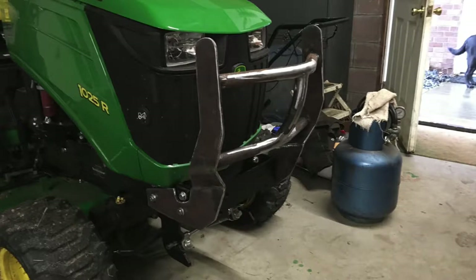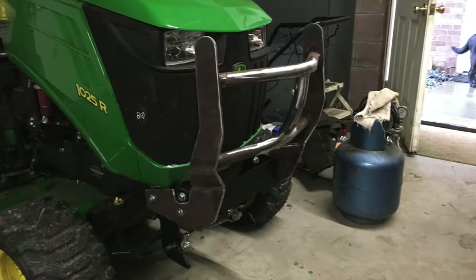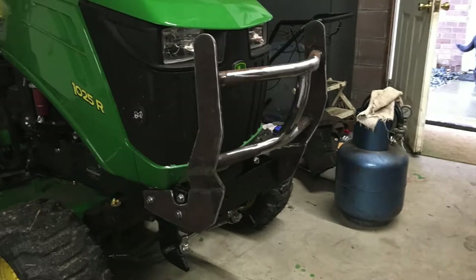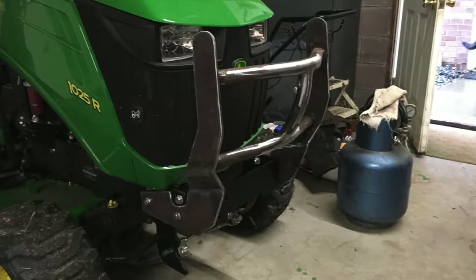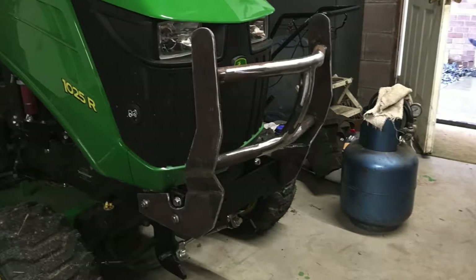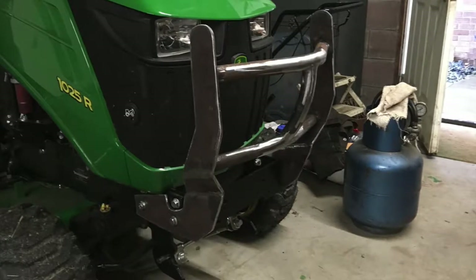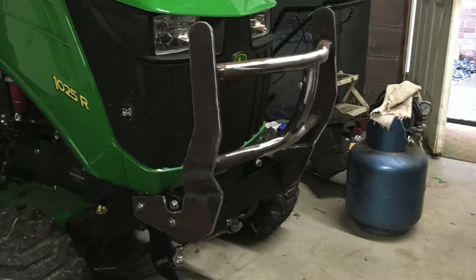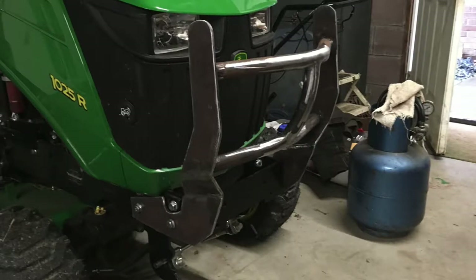I just wanted to share this brush guard that I made for a friend as a Christmas present. Hopefully it keeps any tree branches from going to the radiator. I've noticed most large tractors just have a flat stock frame that doesn't really do much, so this is going to be a great addition to the machine. It's a fairly easy design — I made a template with a sharpie and cut it out with cardboard, then drilled mounting holes in a piece of quarter inch plate and got creative to bend it all together. This was done on the welding table making great use of the antique Chase Parker vise. Now I'm going to show some clips of how it all went together, so please enjoy.